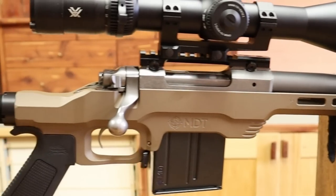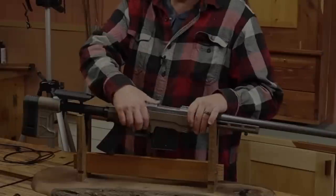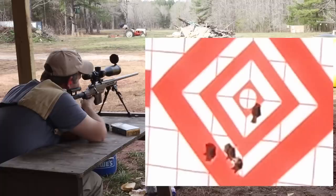It seems that aluminum chassis for bolt-action rifles is just all the rage these days, but is there anything to them? Well, honestly, I don't know, but I know how we can find out.